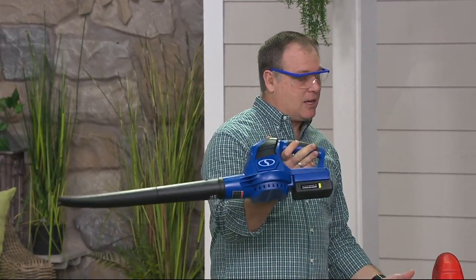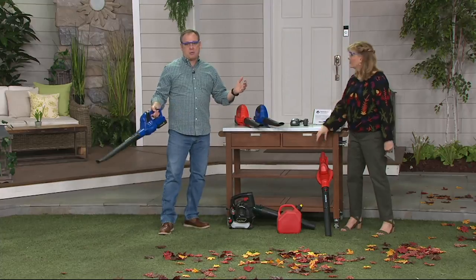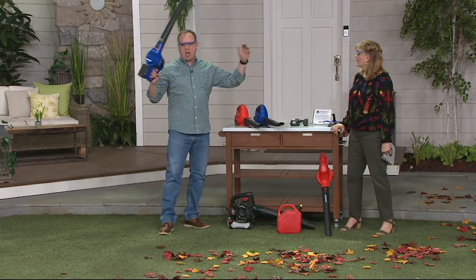It weighs six pounds, it's really easy to use. I use it all the time — I use it in my garage, I use it to blow off the deck furniture. We're headed into spring, so you know what you're going to get: pollen on everything.